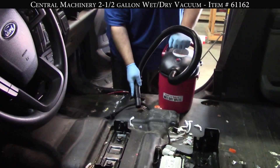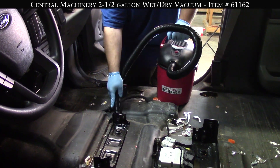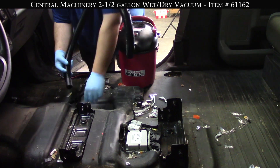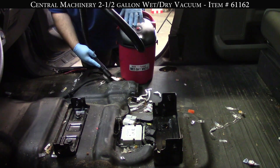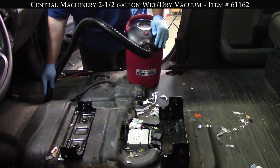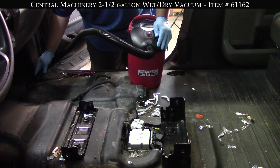We were looking at the Bauer as well - they're out of stock on the Bauer, so we got this one, and I'm happy we did. This thing has a ton of power for this little package. It's like five amp, two and a half horsepower peak. I don't really know what that means in terms of nominal horsepower ranges, but they did a great little job.